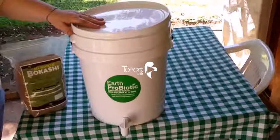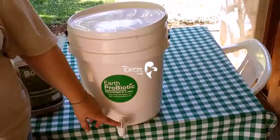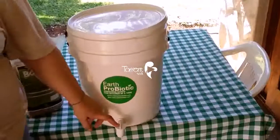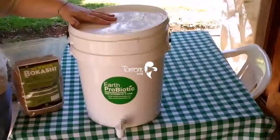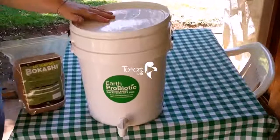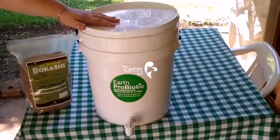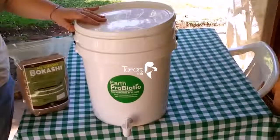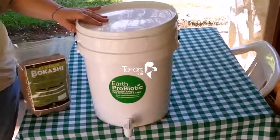Once those two weeks are up, you then have liquid coming out the tap, which can be used as a liquid fertilizer, and it can also be used to clean drains and toilets. The stuff that's actually in here pickles and decomposes and turns into a mulch. The natural bacteria found in the meat, the bread, the dairy interacts with the microorganisms in the Bokashi bread, and it actually changes the molecular structure of it so that it becomes helpful and nutritious to our soil.